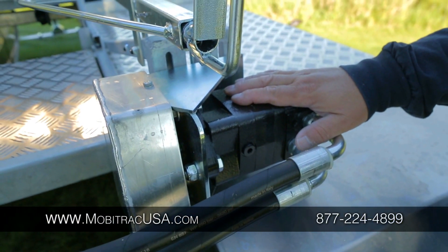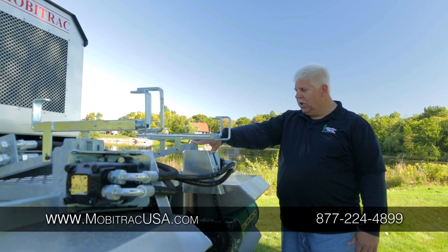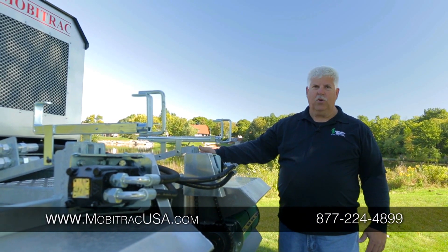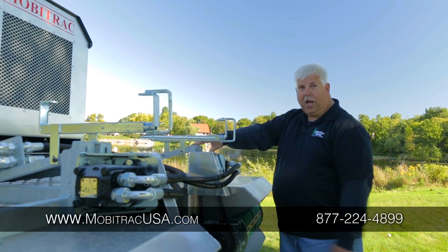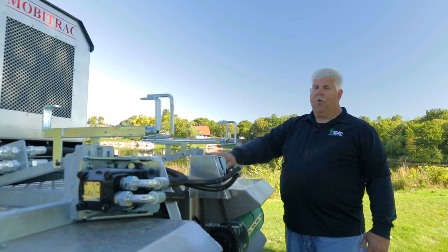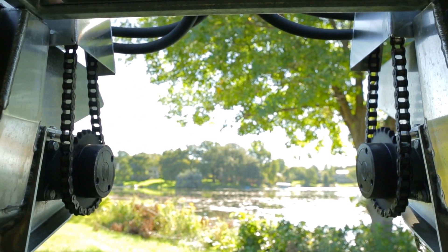In the event that I need to make an adjustment to chain tension, it's simply a matter of loosening four bolts, making the appropriate adjustment, double-checking that my tensioning is within specification, re-tightening, and I'm back in business again.